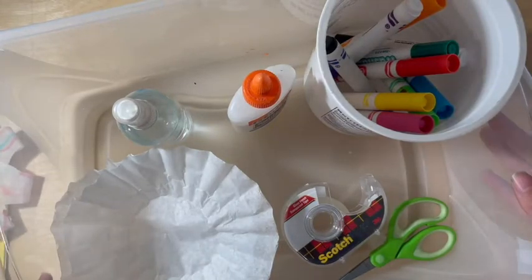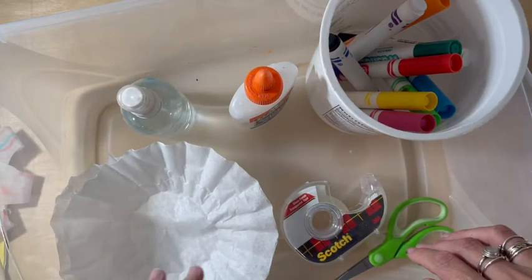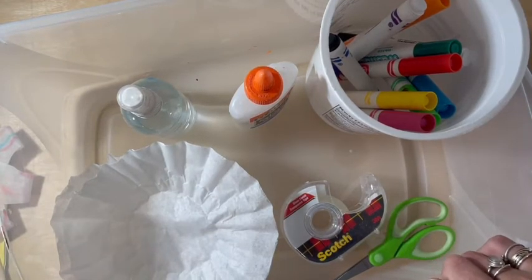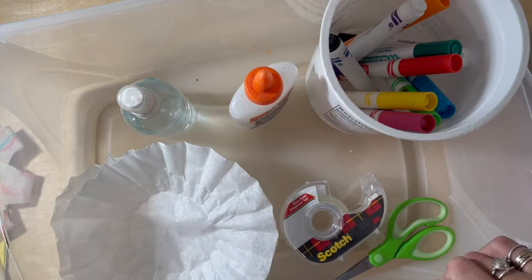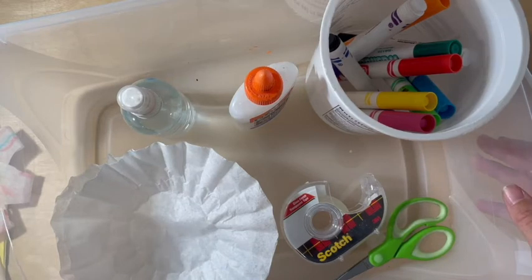You're also going to want to have a bin of some kind for spraying the water so it stays neat. I'm just using a plastic bin because I can clean it later. You can also use a tin foil pan that you use for cooking because you can wash it after — none of these materials will be toxic, so you can wash and reuse the bin again.